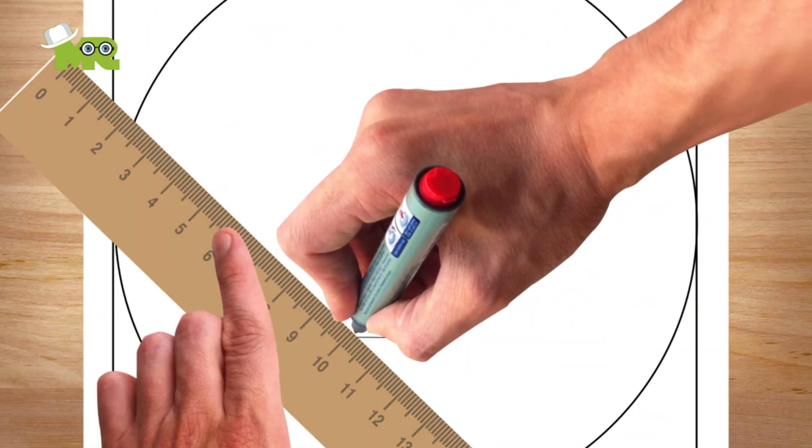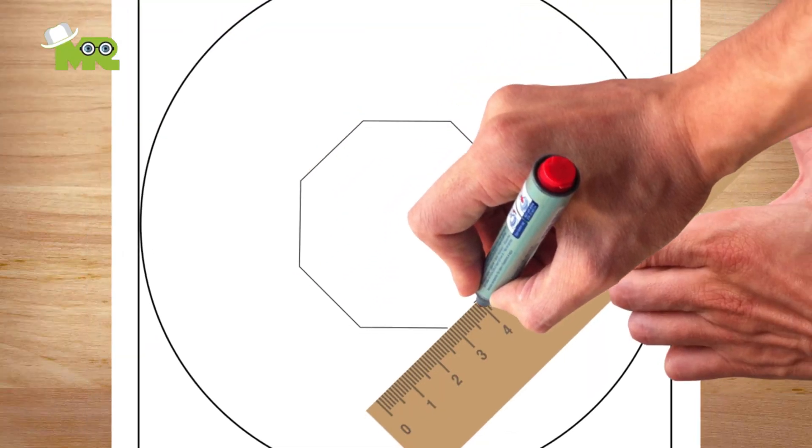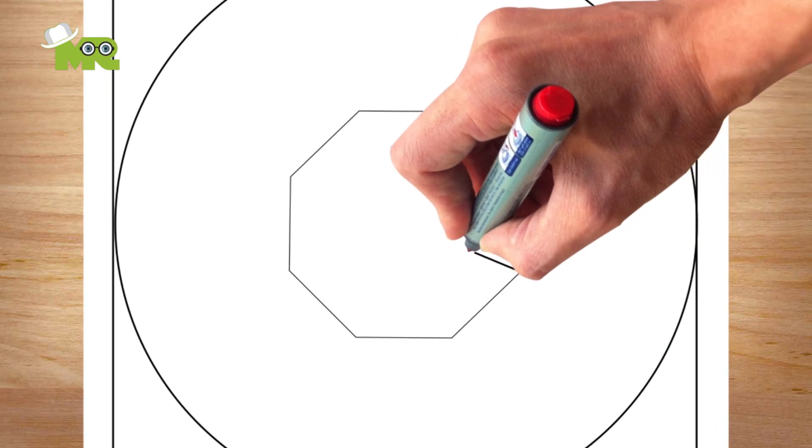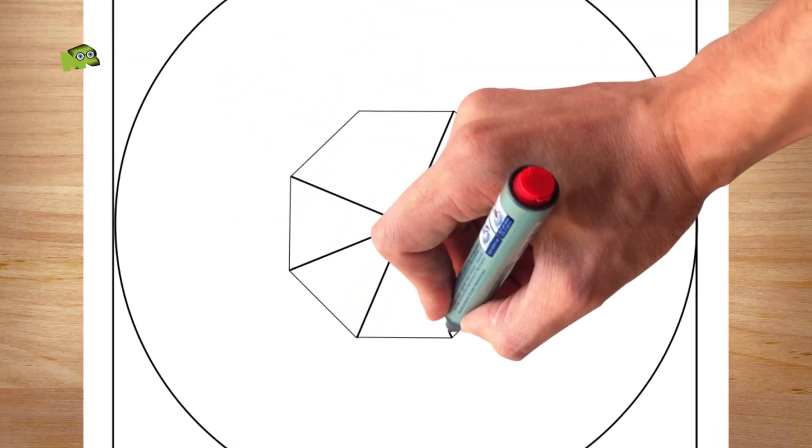Now in the center, draw a small octagon with eight sides and eight angles, just like this. Now inside this small octagon, make eight equilateral home triangles, just like this.